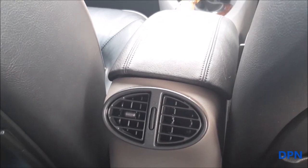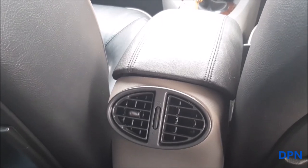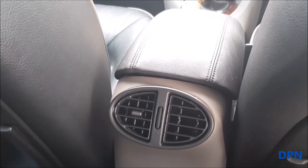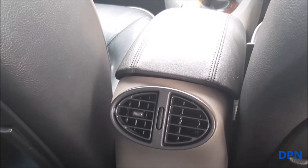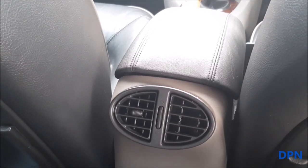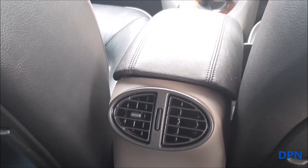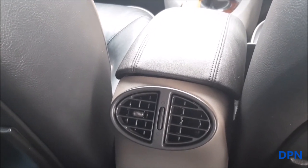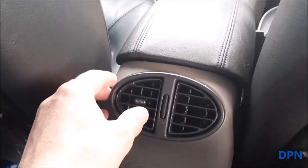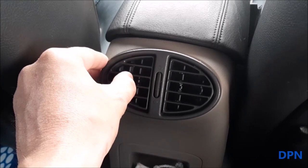I've been meaning to do this little video for a while. We're in our silver 2003, in the back, looking at the back air vent which is in the armrest for the front two seats. On this side you've got a little directional vent, and the same on the other side.